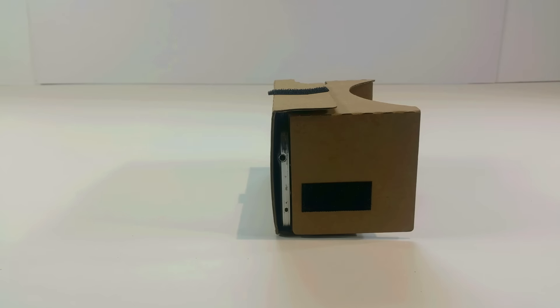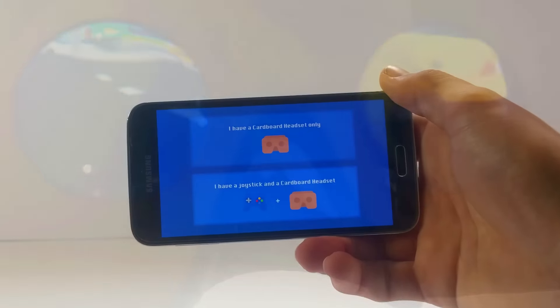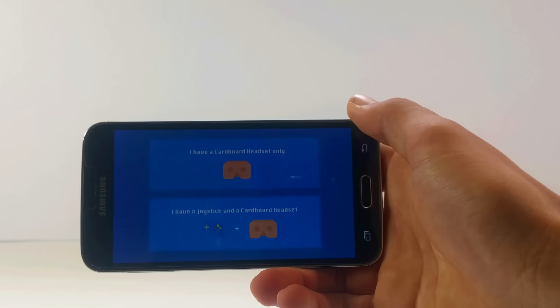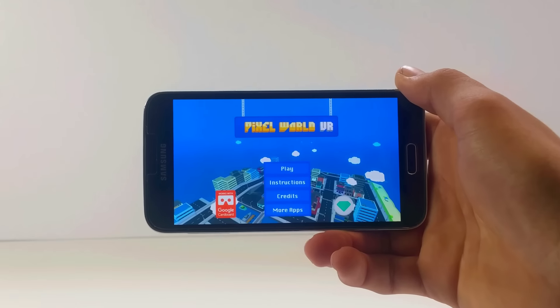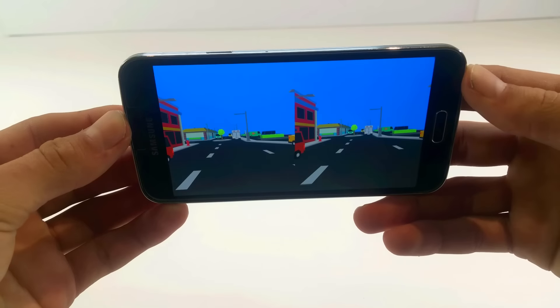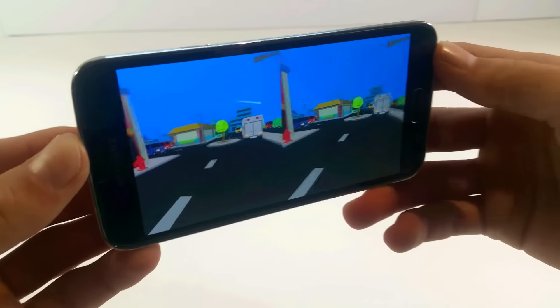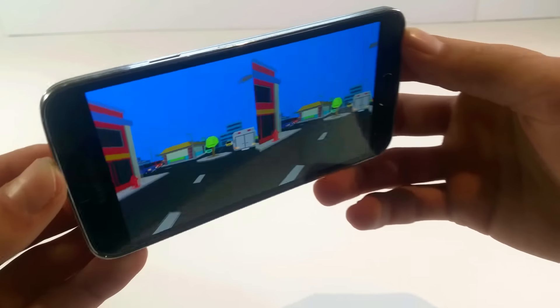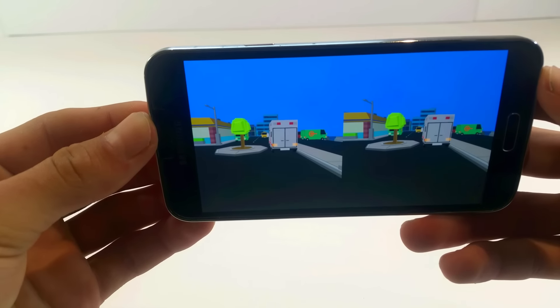Once you start up the game, you'll notice that while having a controller makes for a much more fun experience, you don't even really need one to play. If you select the play without controller mode, then you'll move around automatically while looking in various directions. To stop walking, just look down for a tiny bit and you'll stand still. To continue walking, just repeat the same thing.